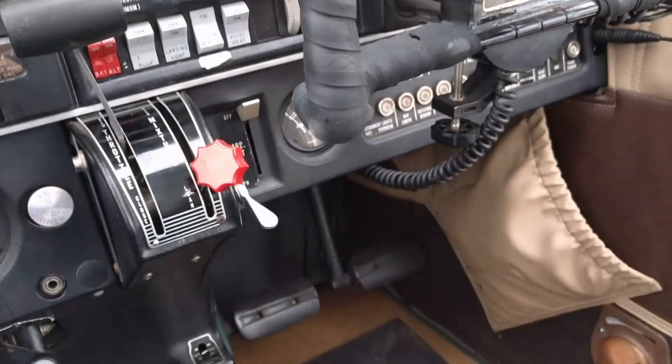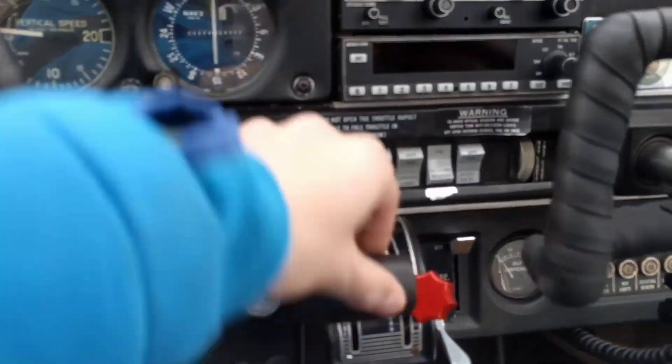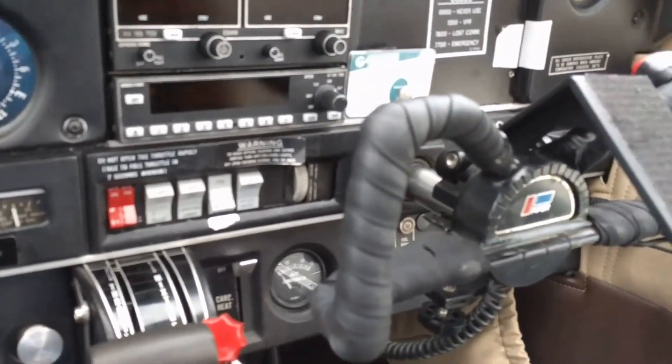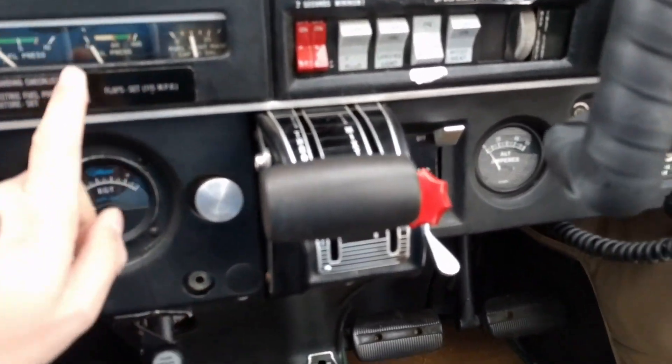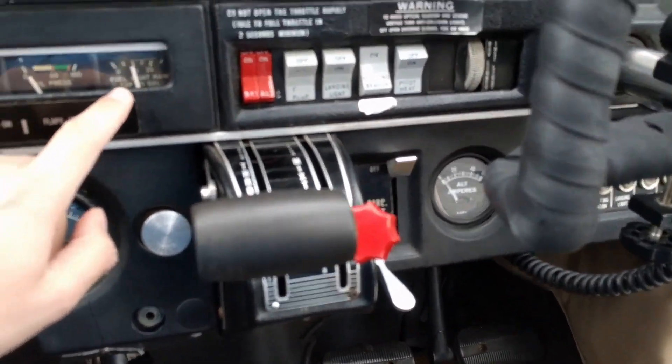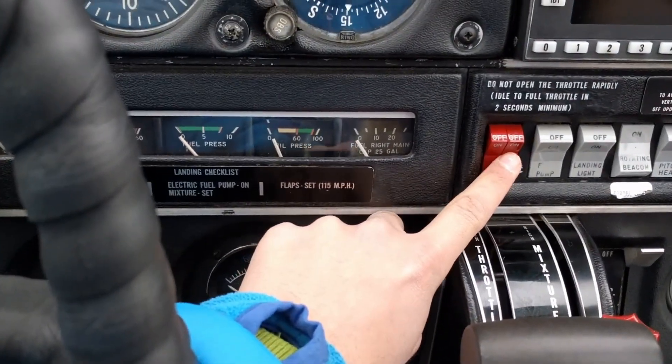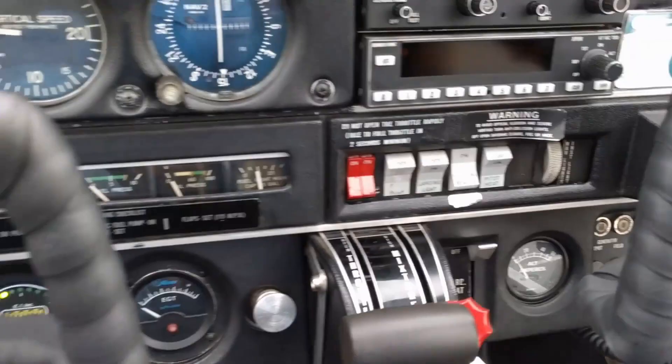We check the master — so we put it on. Master is right over here. Press that. Now everything comes alive. We have a triton. And check that the fuel gauges are up. You can see they go down as you press that, so that should go up. It's perfect.